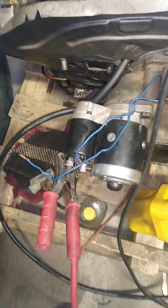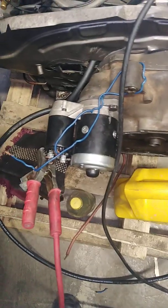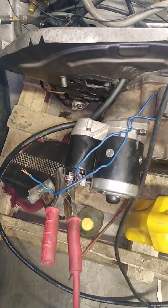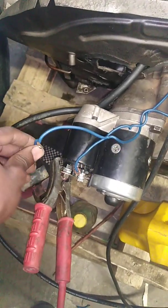All right guys, I think our battery is a bit charged up — we put a little power in it. Maybe we might crank this engine, so let's see. Don't know if it will be enough, so let's just try.